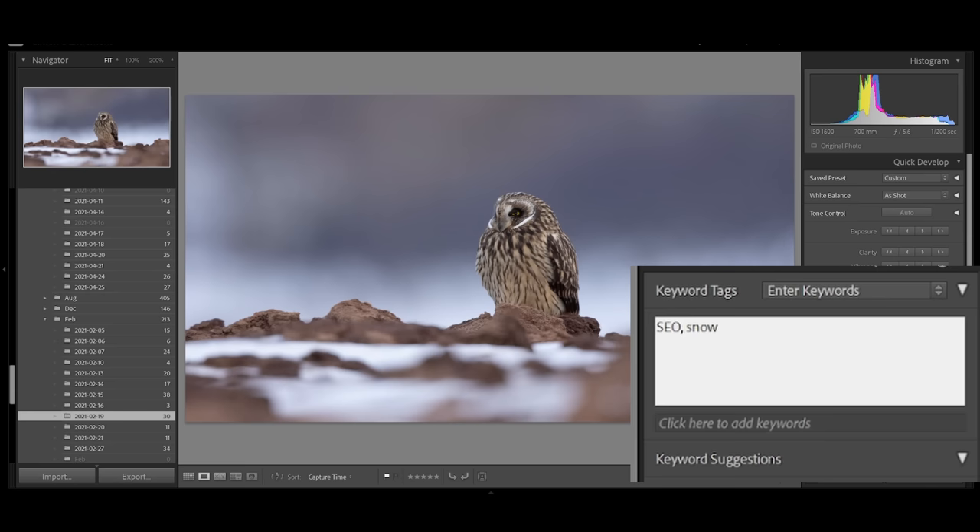After my photos are imported into Lightroom, I sometimes tag them by species, activity, or other features so I can find them later. If I need a short-eared owl photo, I can search 'SEO' for short-eared owl and find them quickly. Lightroom also has a great feature that lets you search by camera, lens, or settings. If I want to make a video on shooting at high ISO, for example, I can easily find photos shot over ISO 10,000.